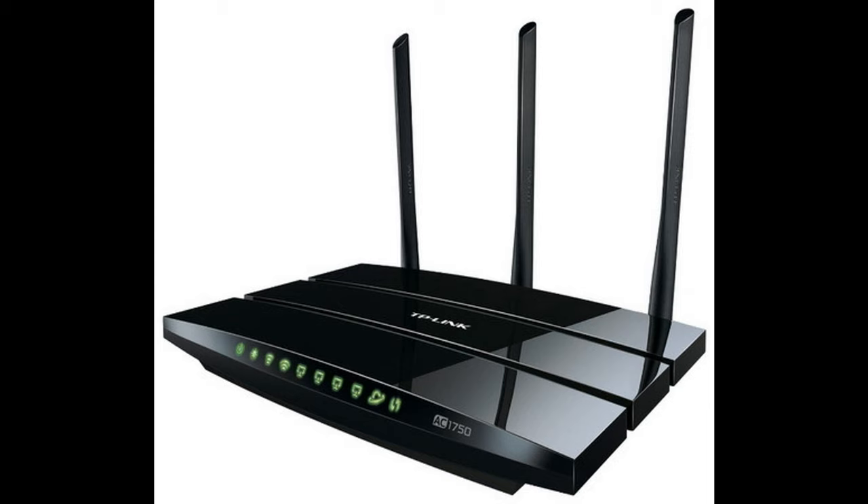TP-Link Archer C7 — mesh at the minimum. If a new router costs several times more than the old one, this does not mean the Wi-Fi range will also improve significantly. Productive models are appreciated for stable operation with a large number of devices and additional functions, while transmitter power can be increased only to a certain limit due to legislative norms. Here, the TP-Link Archer C7 has a trump card: OneMesh technology.